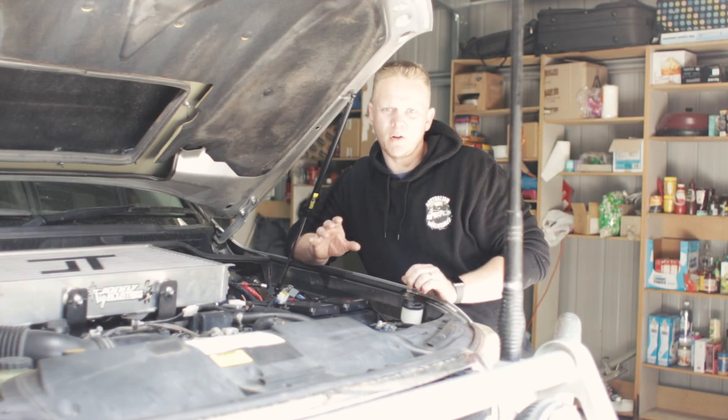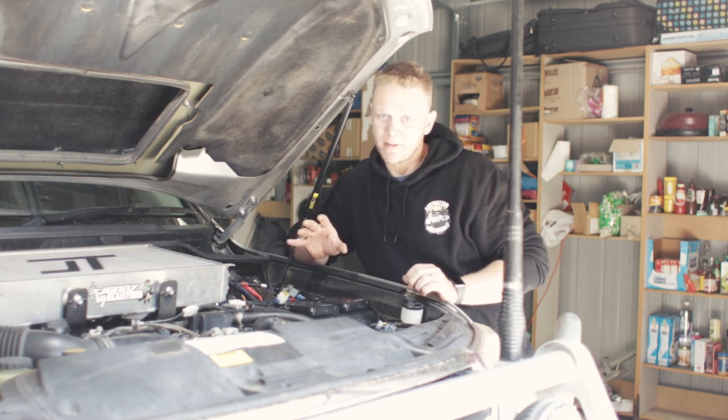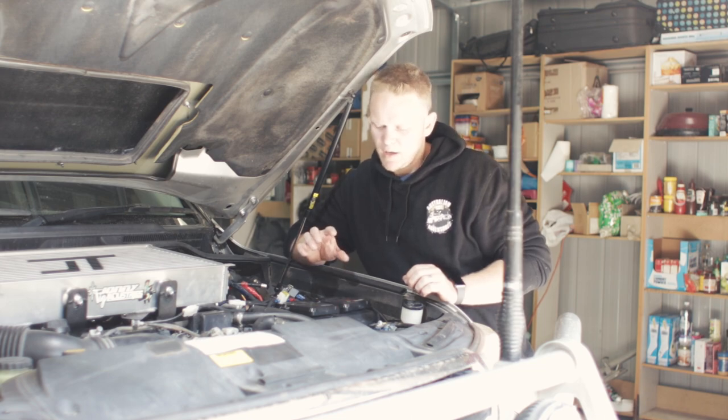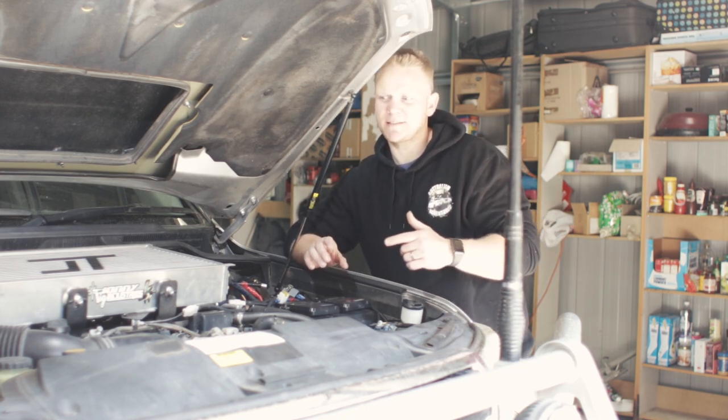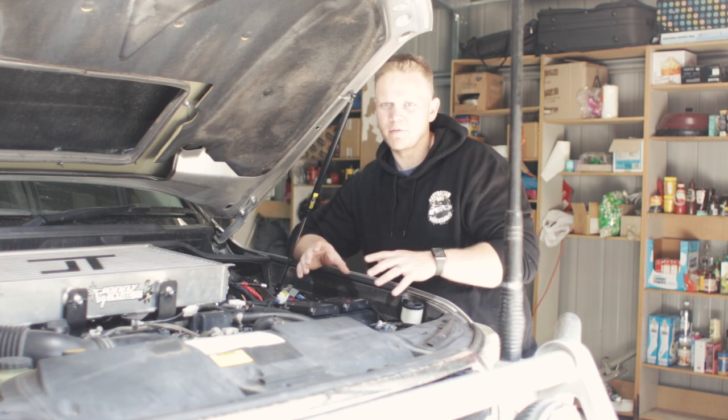Okay, so first things first, for the long-term followers, I have got rid of the Safari and I've gone to the Unichip Unix ECU models. There's a good reason behind it as well, and there's a bit of a story. Not going to try and bore you with it too much, but I am going to have to explain it to give you a reason behind why I've changed.